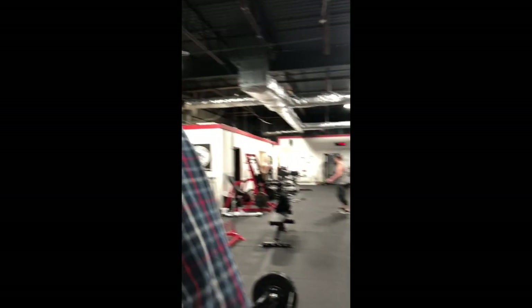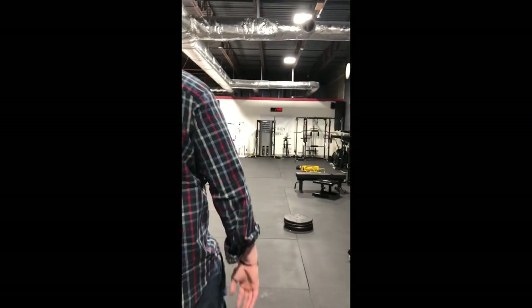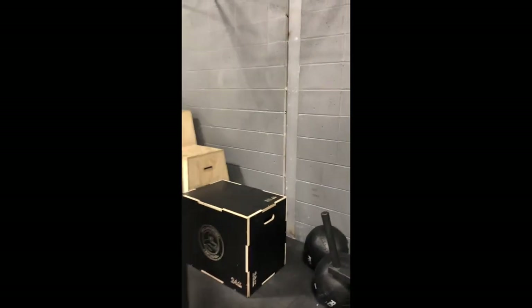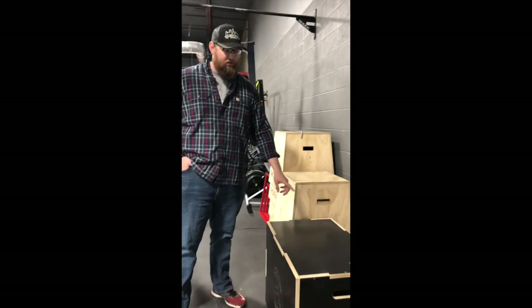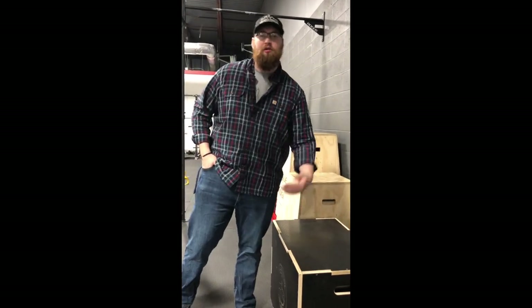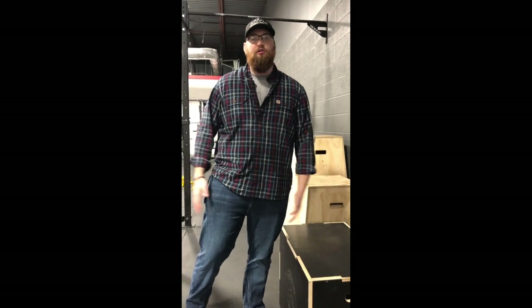The last thing we have that you can try out is our box — the 3-in-1 plyo box. It comes in 30 inches, 24 inches, and 20 inches. This is the gym's favorite box; it's got a nice grip on it. You're more than welcome to try all this stuff out in Indy at West Indy Barbell. This is Andrew with Bells of Steel USA — thank you so much.